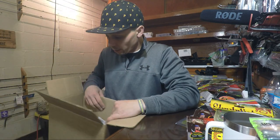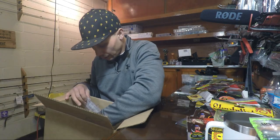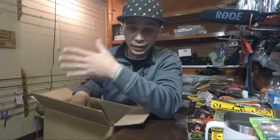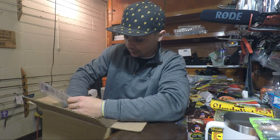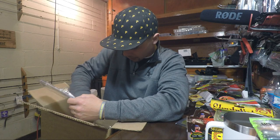We're getting to the bulk of the box and most of what's left is jigs, so we'll save those for last. Since I caught my first bass when I got back into fishing a year ago on a jig, jigs hold a very dear spot in my heart. A jig bite is probably one of my favorite bites to get.